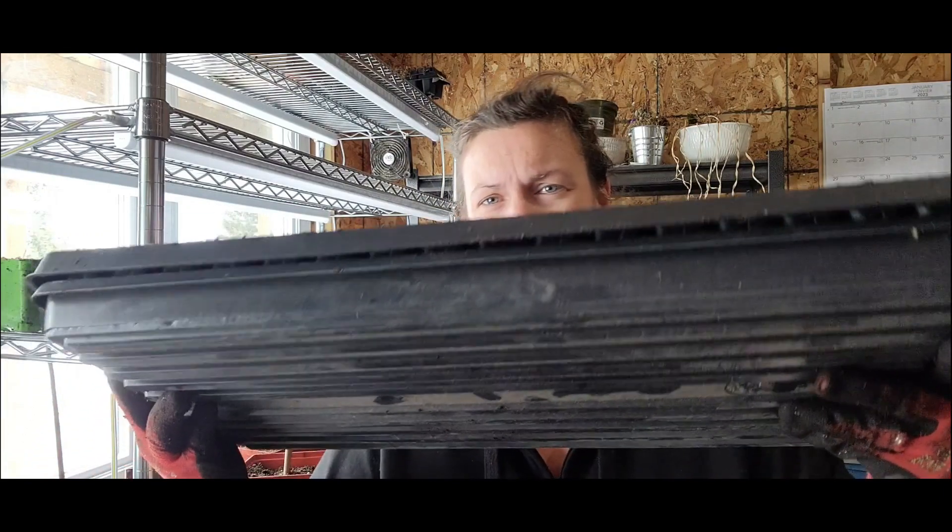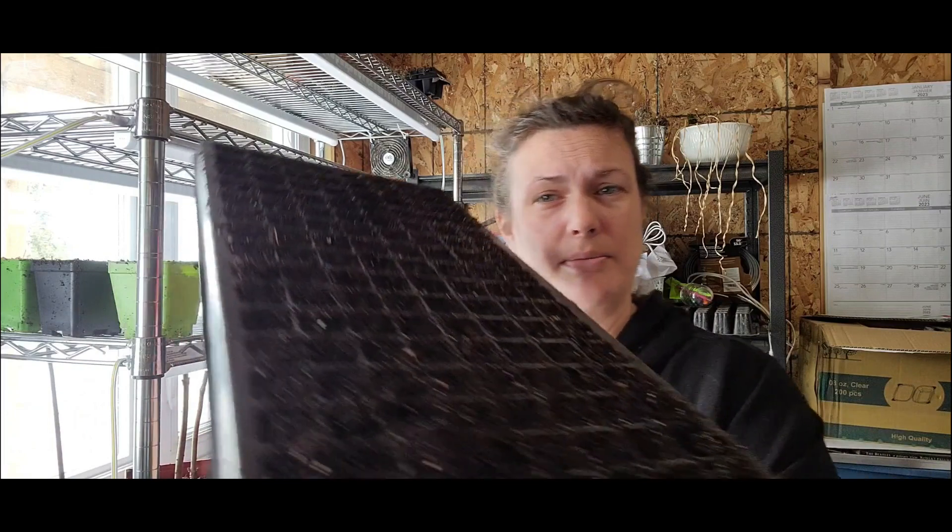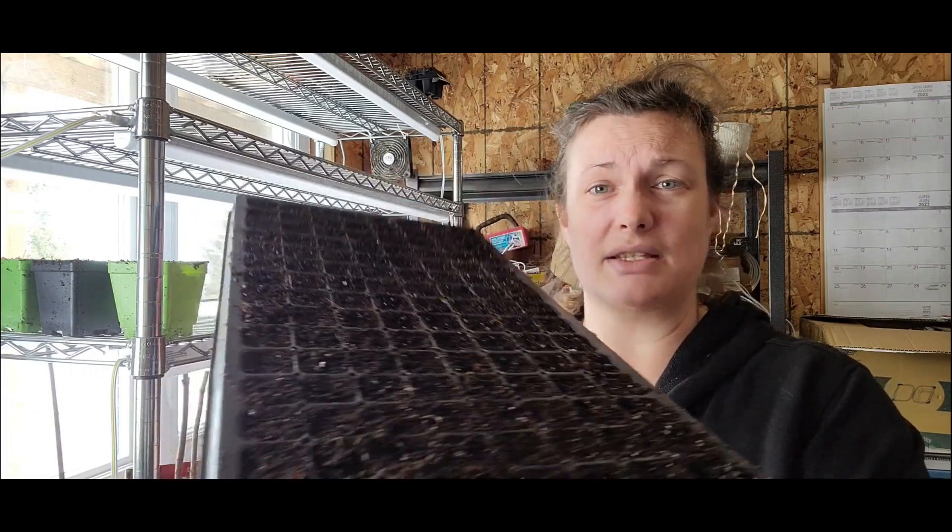I'm going to put five seeds per cell, and I like to bottom water so I just pour water in. There are no holes in the bottom of this one. These are often sold for growing microgreens and they work really well for that as well, but I really like them for starting onions.